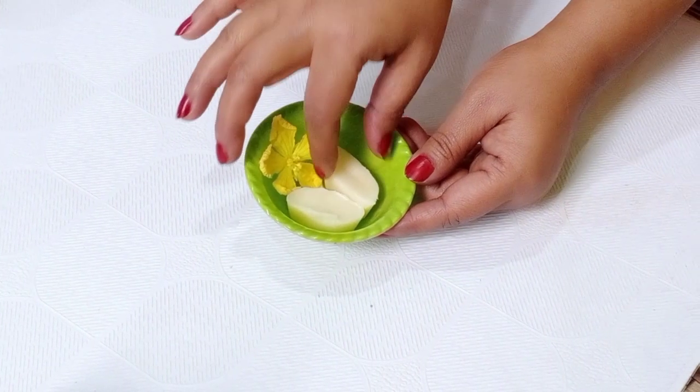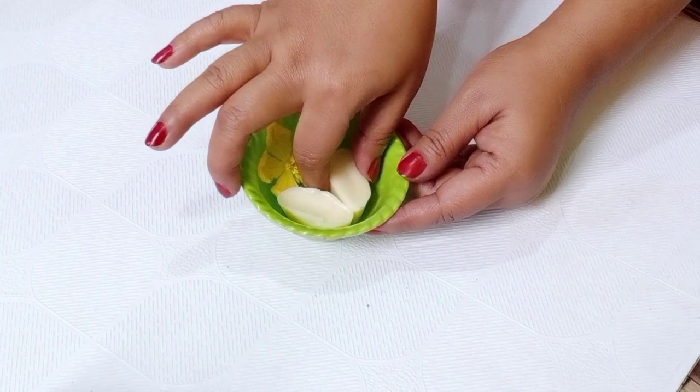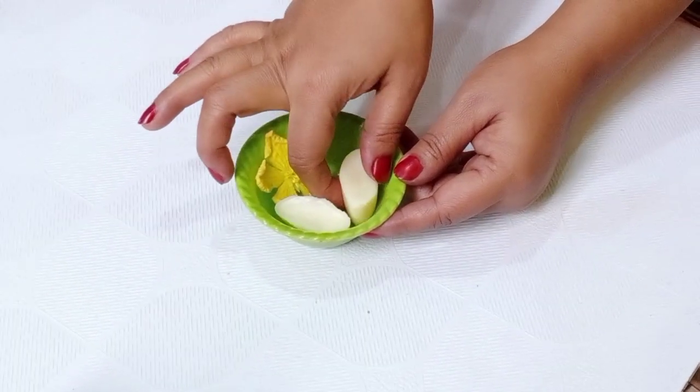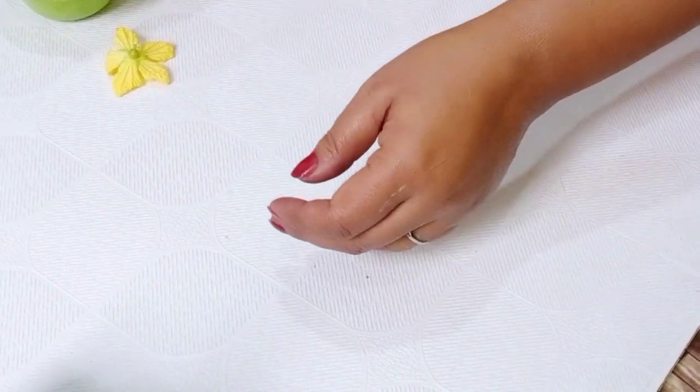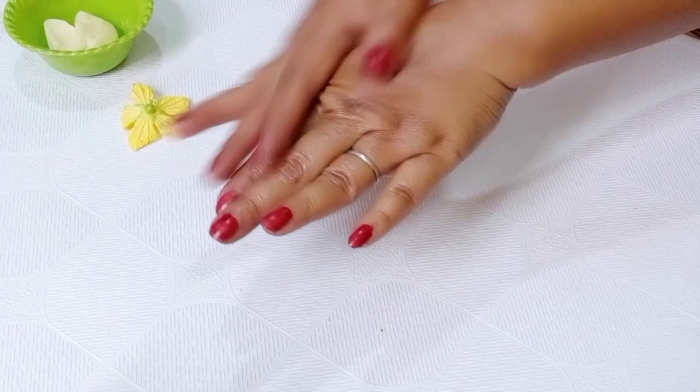Hey guys, welcome back to my channel Rick Ellis. Today I have brought you a very interesting and helpful video. I will tell you how to make a solid hand cream at home.